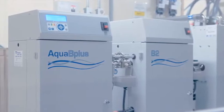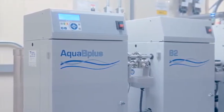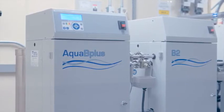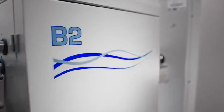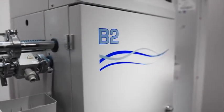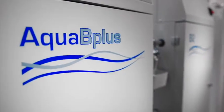Welcome! You're about to get an inside look at our fully installed dialysis water treatment system featuring the Aqua B Plus. The Aqua B Plus provides water of AAMI, ANSI, ISO standards quality for hemodialysis treatment with the versatility you need in a compact design.